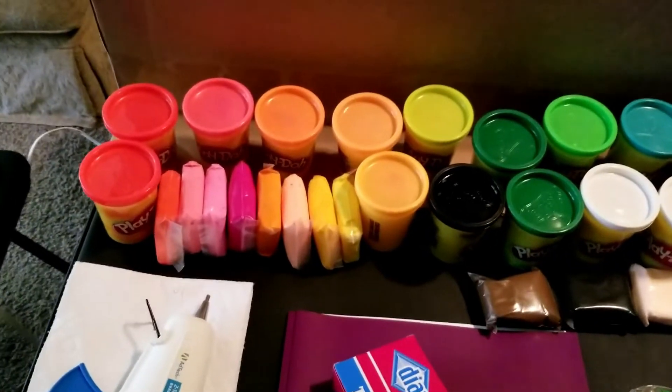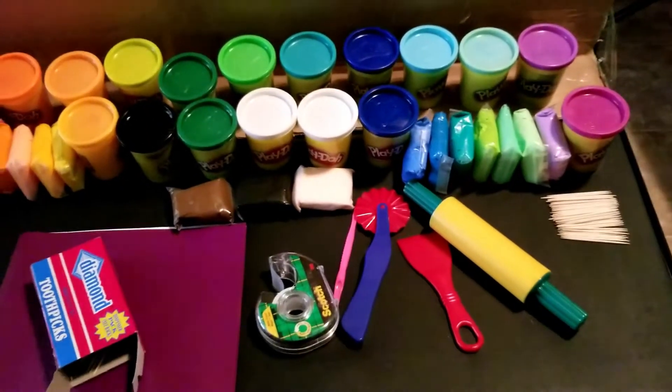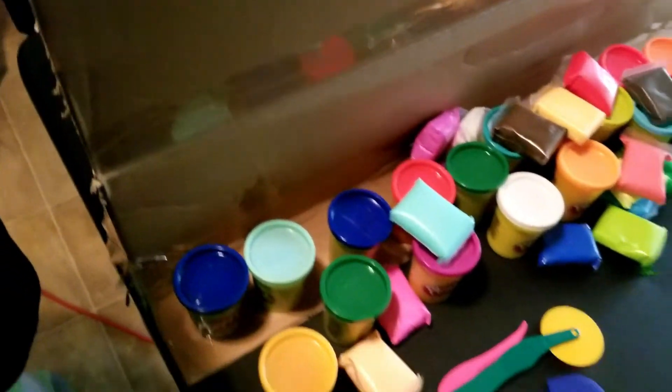So today we decided that we were going to do kind of a little creative thing. As you can see, we've got a couple of things of Play-Doh here. I've got some on my side. We've got this divider that's kind of just put together last second, and then he's got pretty well the same colors on this side and tools and stuff.